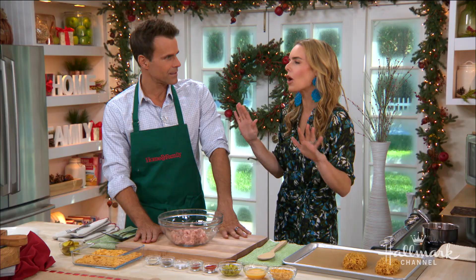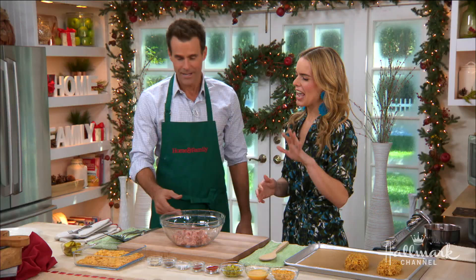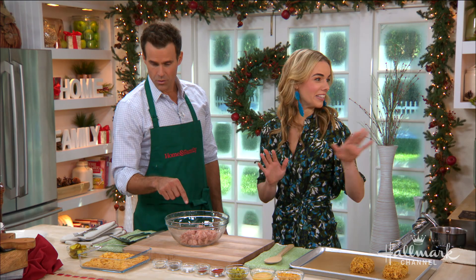Nashville hot chicken meatloaf minis — that's what we're making. It's really spicy though, so I'm warning you guys. It is — it's sinus clearing. That's why I said it's going to set your taste buds on fire.